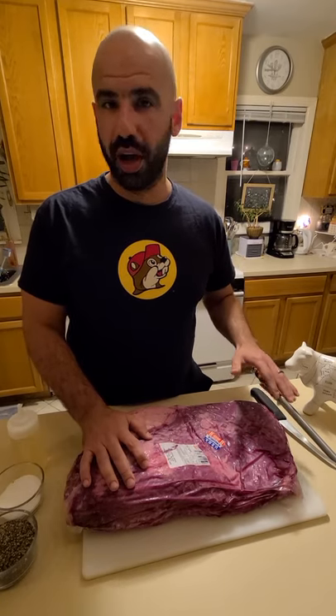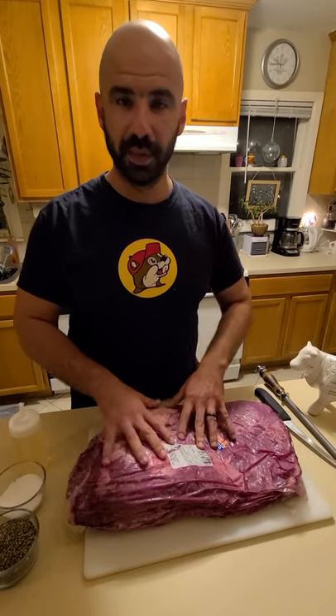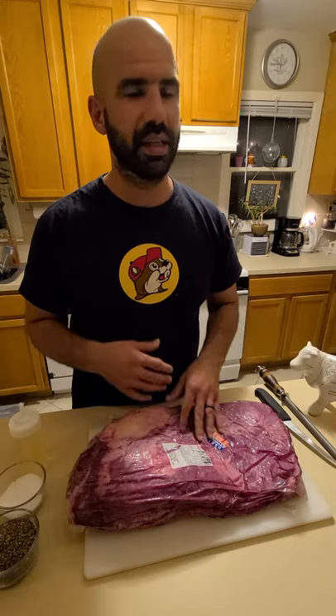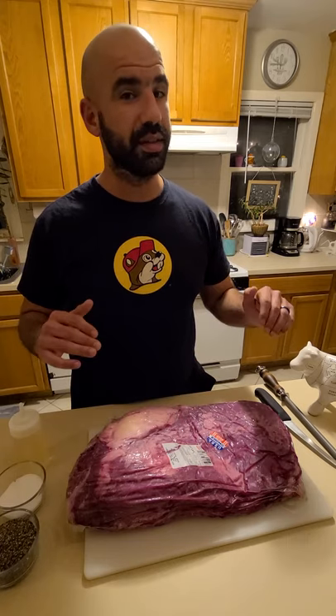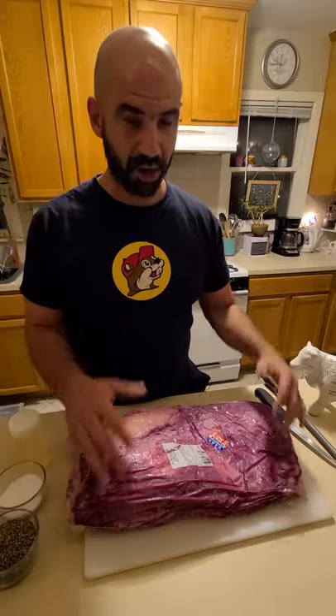In this video I'm gonna teach you everything you need to know about brisket. I'll walk you through the whole cooking process — from how to choose a brisket, how to trim it, how to season it, resting, slicing, and eating. I've been really wanting to do cooking videos and since we are quarantined together now, there's no better way to start than this baby right here, so let's do this.